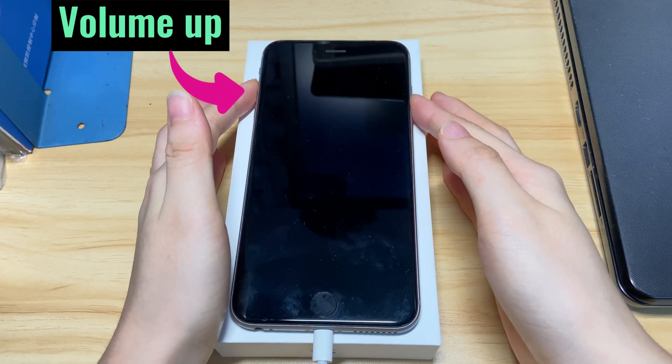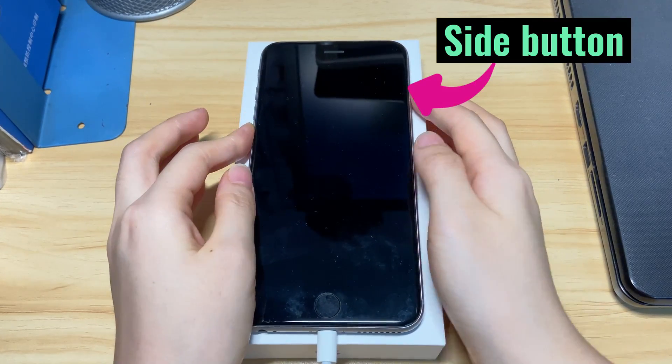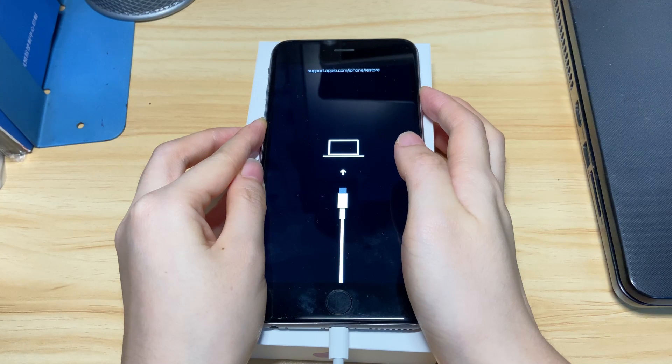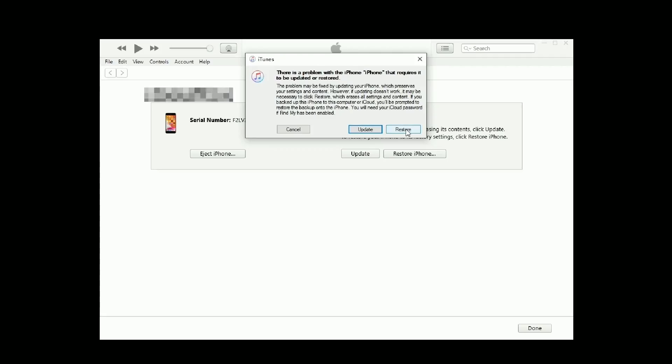Press the volume up, volume down, and hold the side button until you see the recovery mode screen. In iTunes or Finder, choose Restore and it will wipe clean your device, reinstall the software, and boot it back up to its most original status.